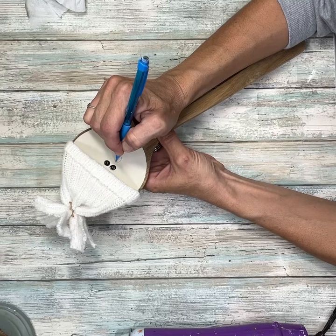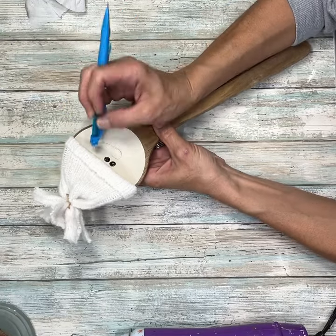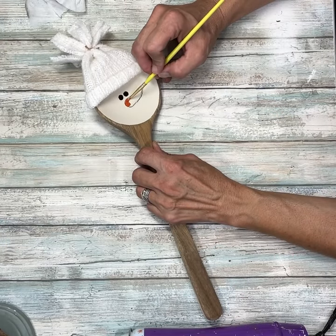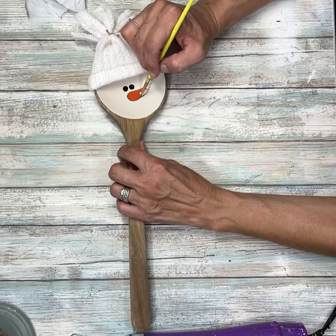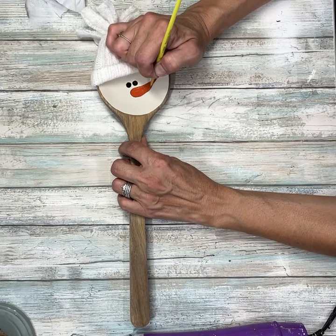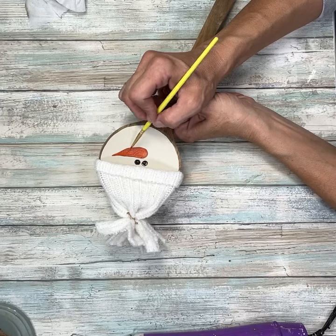Next, I'm going to take a pencil and draw out a little carrot nose. You can mess with it and make it however you want. Then I'm going to take some orange paint and fill that in — it took two coats of the orange to cover. The color I used is Burnt Orange by Deco Art. A lot of people ask me about the orange I use in my projects — that's the color, it's my favorite orange.